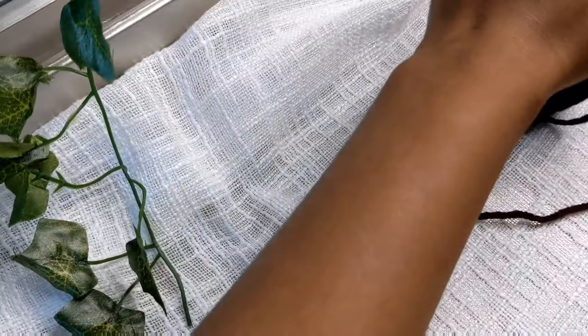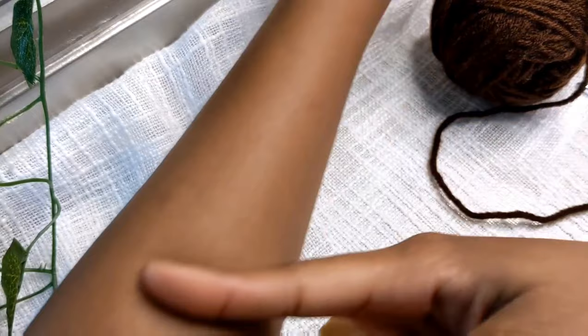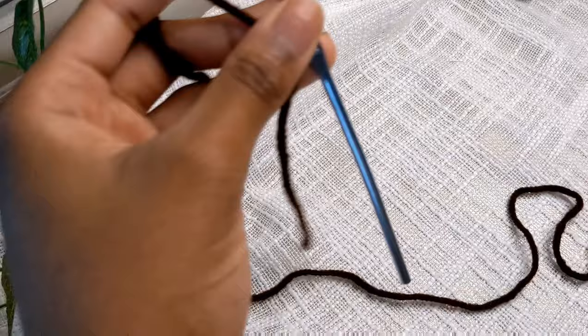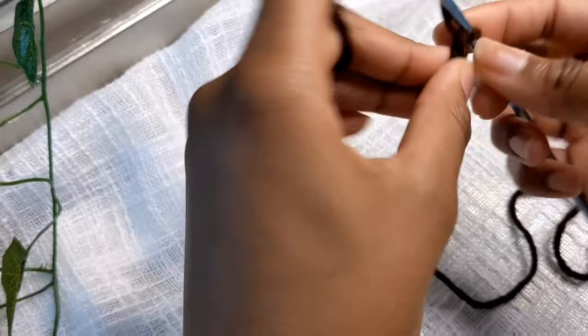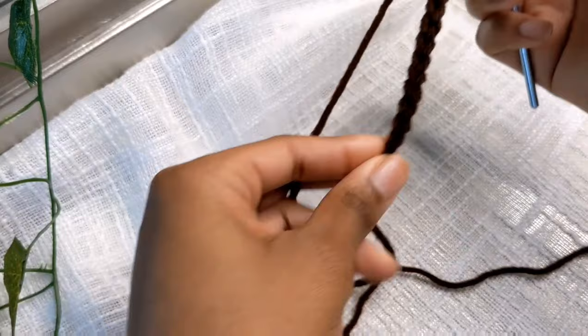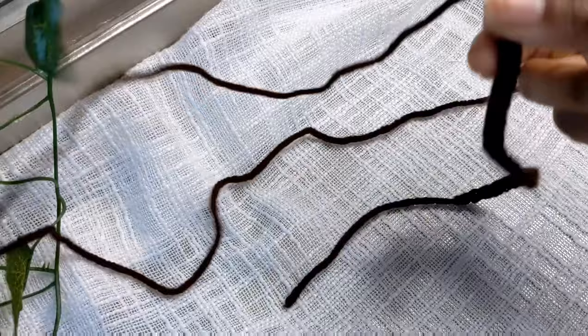You want to make a slip knot — excuse my nails — and you want to chain as many chains as will go around wherever you want the hand warmer to end. I'm making it end about right here, so I'm going to chain 31. You want to wrap it around your arm and see how much you need to chain; it just depends on you. So I'm going to finish this off and I'll be back. Now that I've chained 31, it wraps around my arm pretty well.